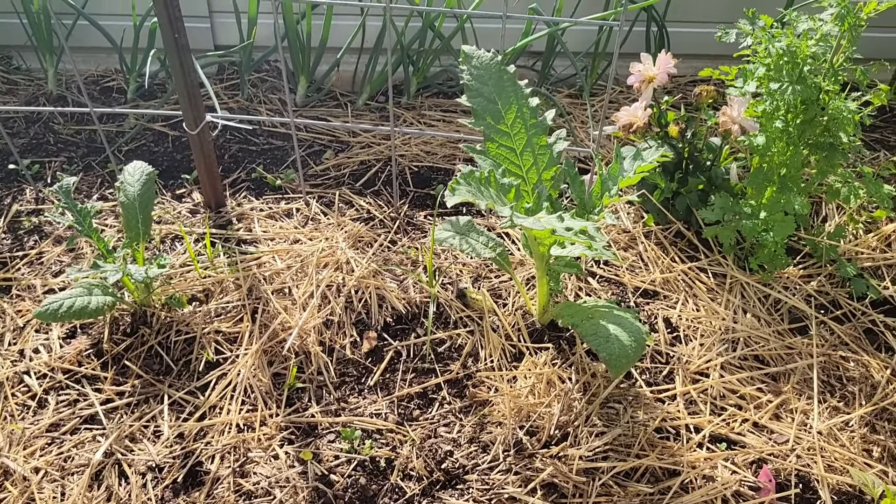So here are the David Austin Bathsheba roses — I believe that's this one. It's definitely my first bloom every year. And then I forget what that one is, but it's kind of the reverse — it's got the lighter on the outside and the apricot in the center. It's growing so much. I have strawberries down below it — I need to weed so bad.